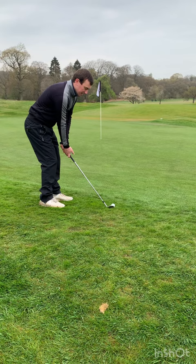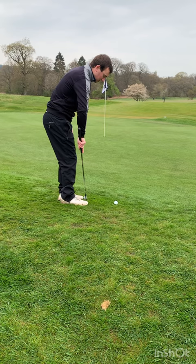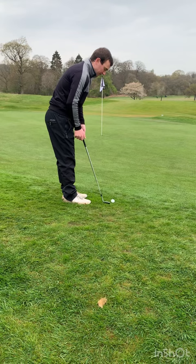What you're going to do is aim your lower body a little bit more left so your toes are more towards the target, stand a little bit closer with your hands a little bit higher where the grip is more in the palm of your hand. You're going to feel like the heel of the club is off the ground.